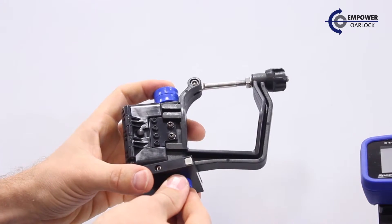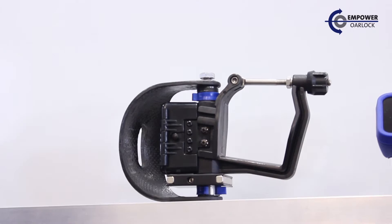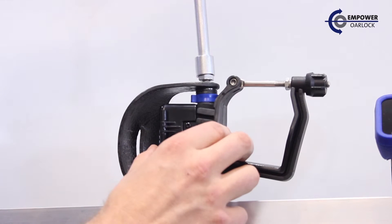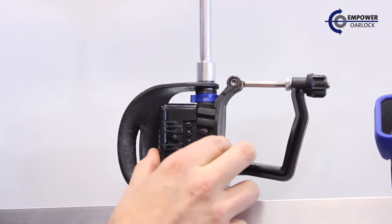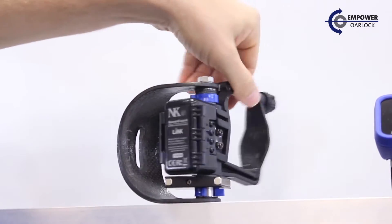Return the Orlok assembly into the seat bracket. Finish by tightening down the hardware, making sure that we're snug, but the Orlok can spin freely. That's very important — we cannot have the Orlok tight within the bracket.